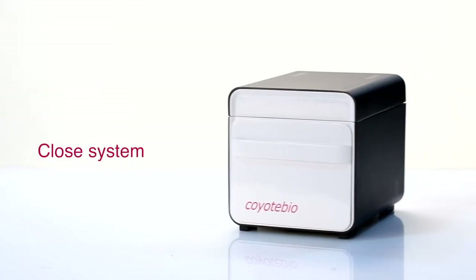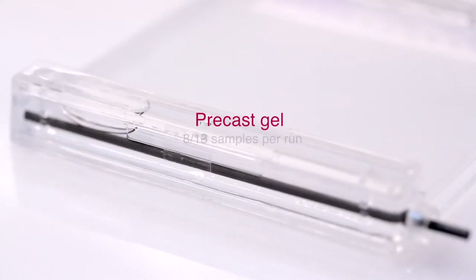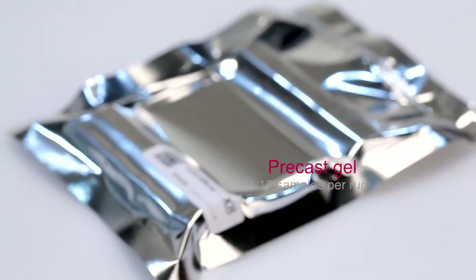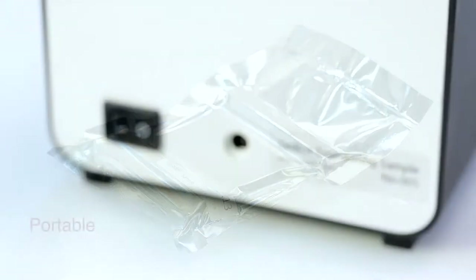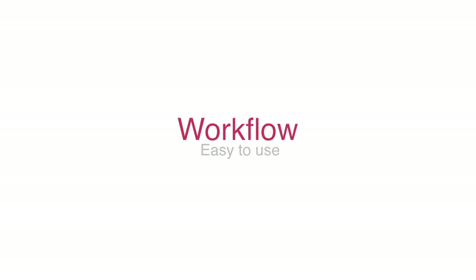This system is a closed system and has the capacity to run up to 8 or 13 samples per run with our precast gel, compatible with 12 volts DC. The following describes the workflow of Gelbox.